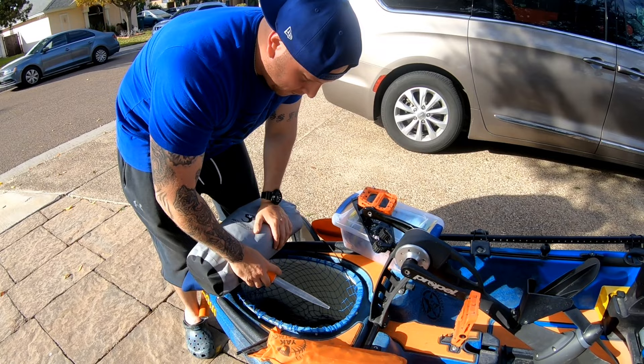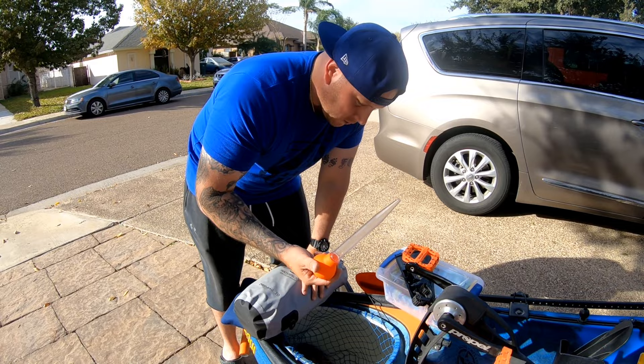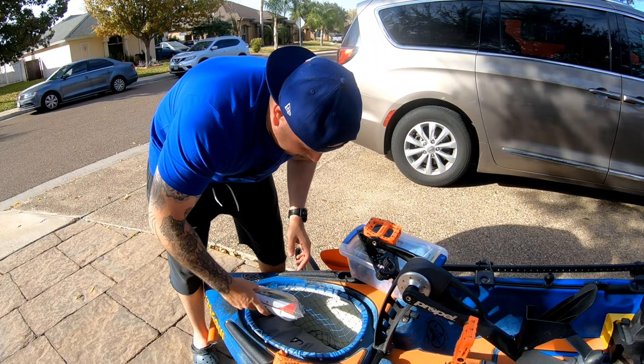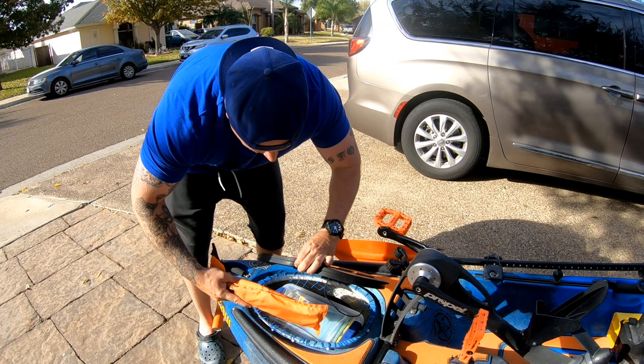I also keep a turkey baster in there. I do get water inside the Titan — I believe it comes in through the back hatch and the Vernie Pro rudder system — anywhere from a quarter to a half gallon. I just use the turkey baster to squirt it out. Other than that, the net keeps everything inside the kayak perfectly; it doesn't shift at all. The hatch just goes right back on top, no issues.